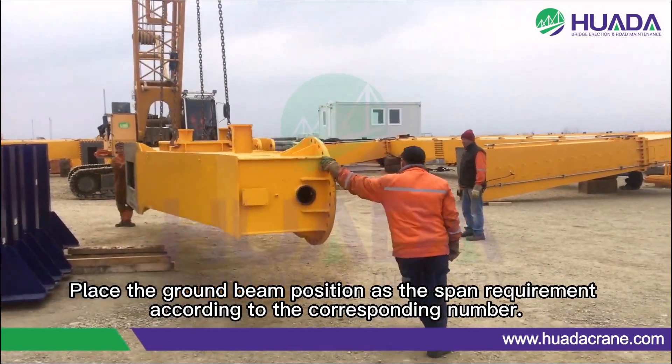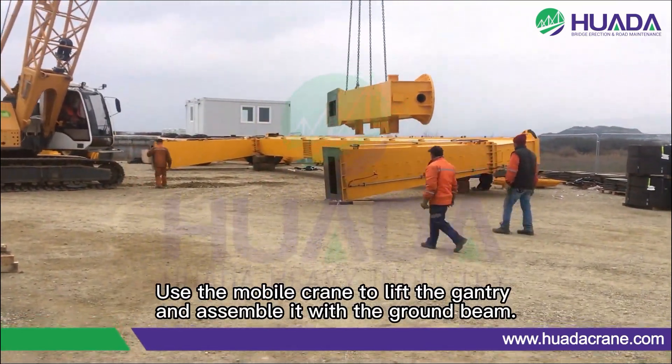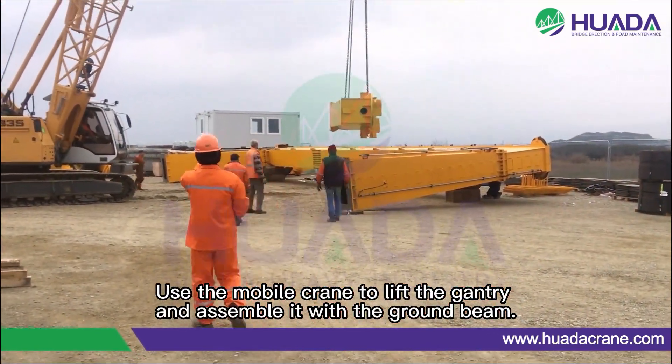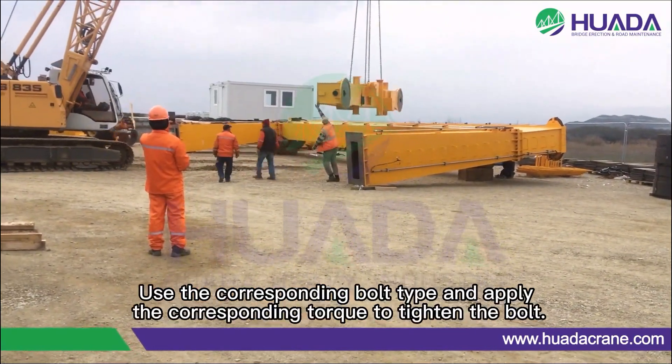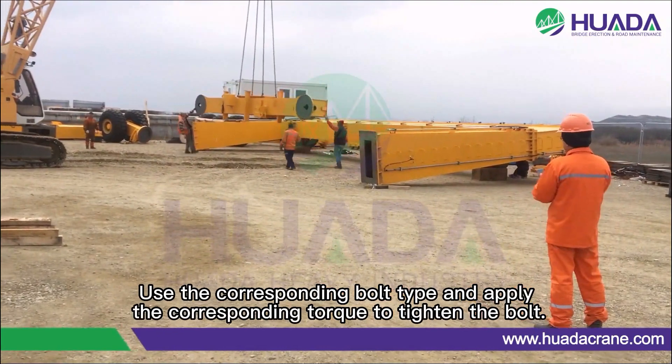Place the ground beam position as the span requirement according to the corresponding number. Use the mobile crane to lift the gantry and assemble it with the ground beam. Use the corresponding bolt pipe and apply the corresponding torque to tighten the bolt.